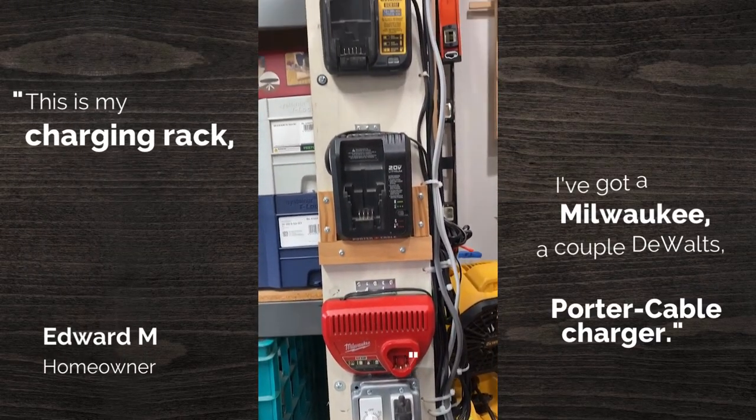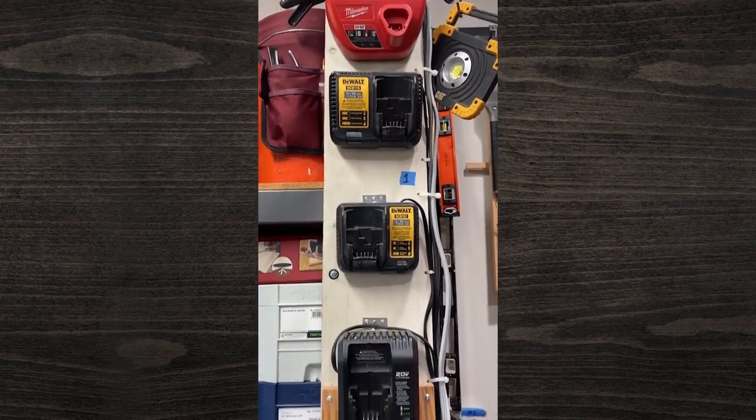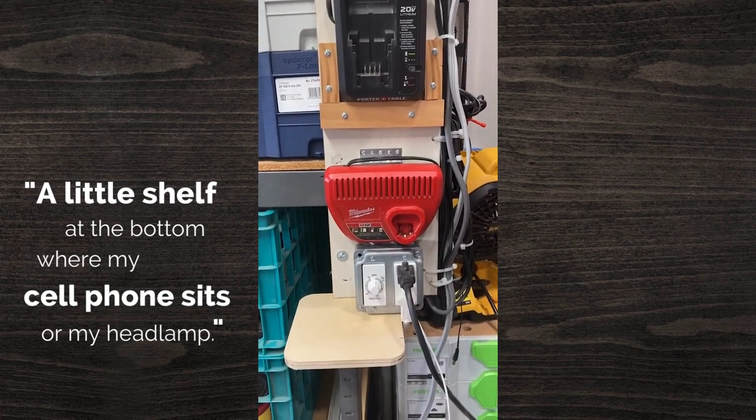This is my charging rack. I've got a couple of Milwaukee, a couple of DeWalt, and a portable cable charger all on this device. There's a little shelf at the bottom where my cell phone sits or my rechargeable headlamp.